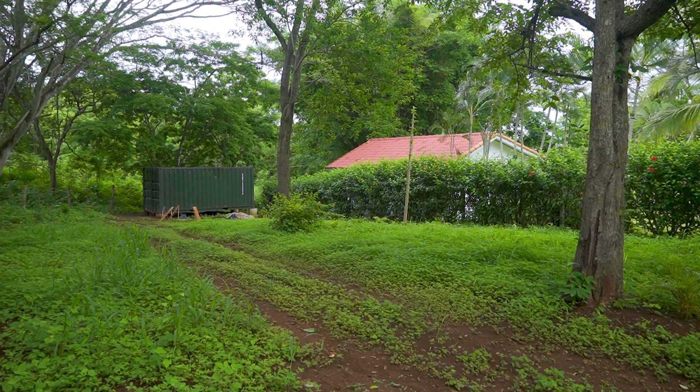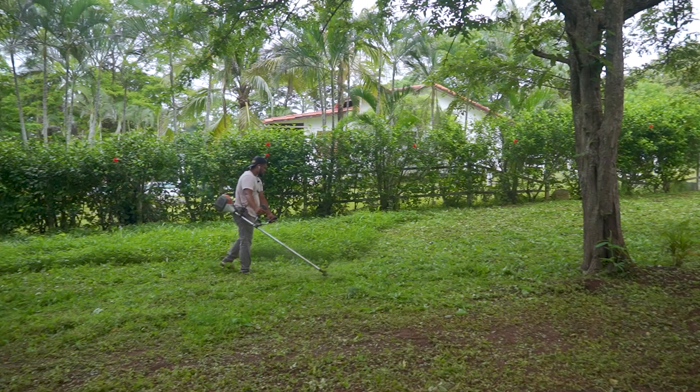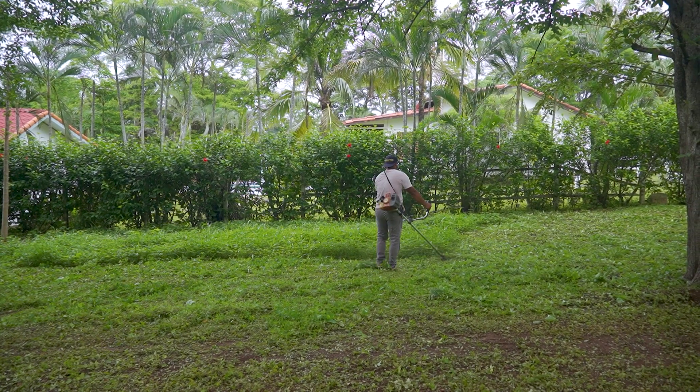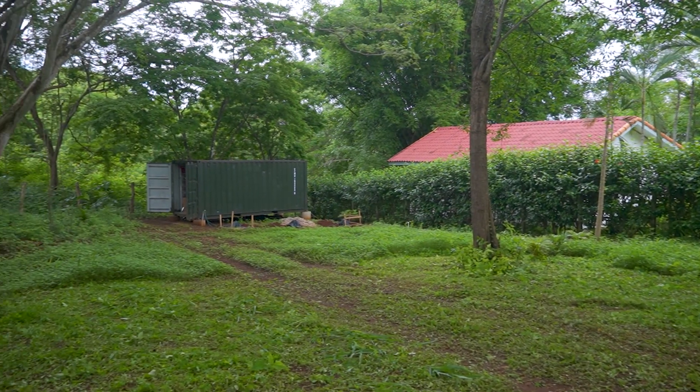My landlord offered to cut the remaining grass for $10. Thanks for watching! If you don't want to miss the next episode you can subscribe to my channel for free, and if you click the little bell icon you'll get a notification as soon as the next video is released. Feel free to leave a comment or a like. In my next episode I'll make the final preparations for my container roof before I put everything together. Here you can watch the last episode where I started the woodwork. Until next time — Pura Vida!